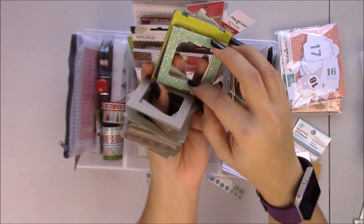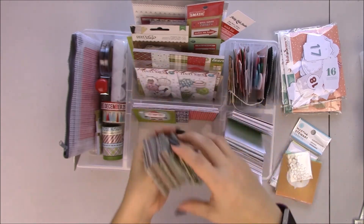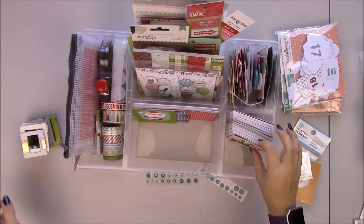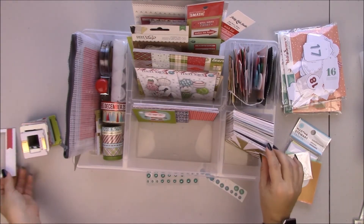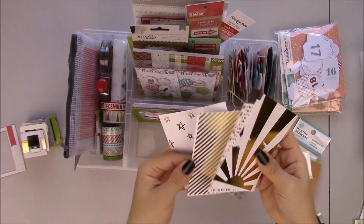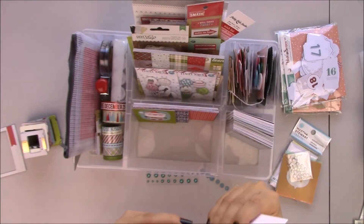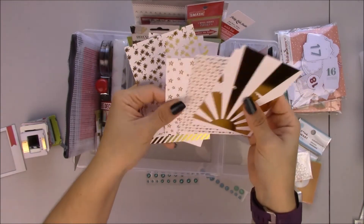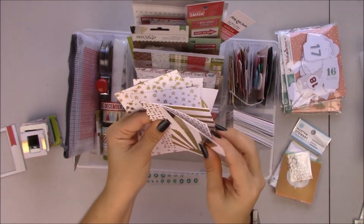I grabbed colors that I thought I could use in this December Daily. I love the glittery ones — it's not real glitter, just the look of glitter. And okay, these are the gold cards that I pulled out from Here Comes the Sun. I'm sorry my daughter is yelling.